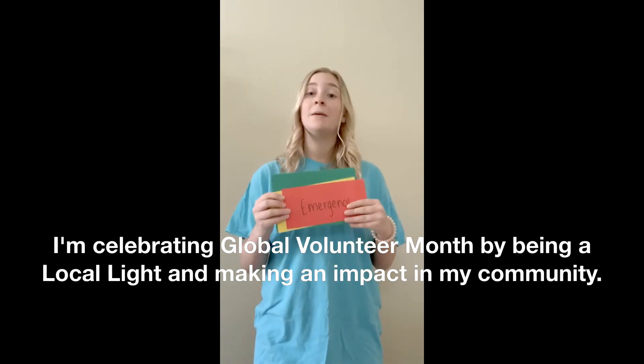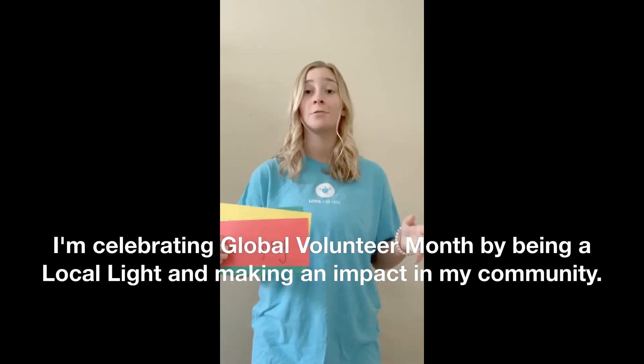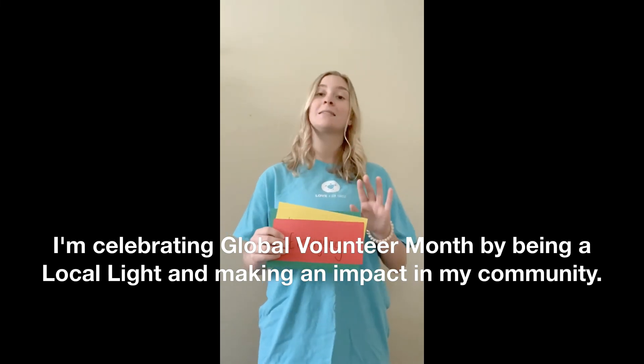An easy activity would be to make several of these cards and pass them out to all your elderly neighbors or those who may be at risk, so you can still check on them while practicing social distancing.